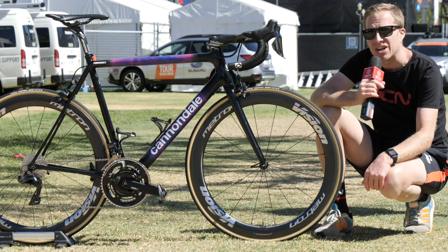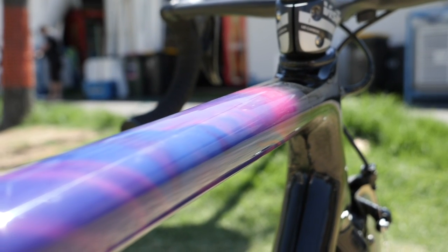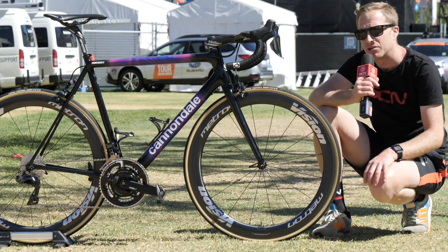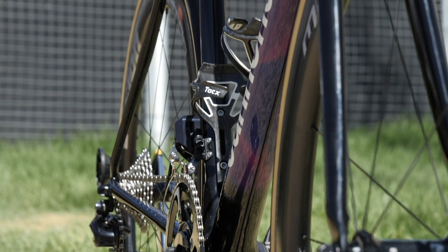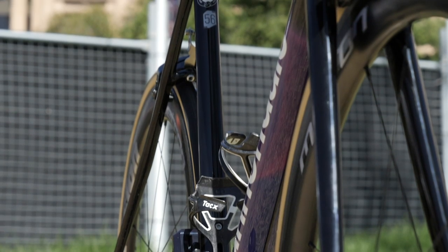The frame hasn't actually changed — it's just the paintwork, which I'll come on to shortly. Something that Cannondale built this frame with is called Ballistec High Mod Carbon, and the same material is also used in the forks. The lower headset bearing is inch and a quarter and the upper inch and an eighth, which is pretty much standard.